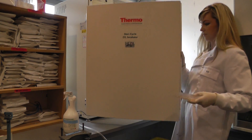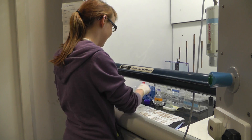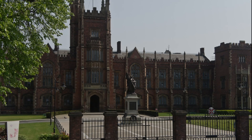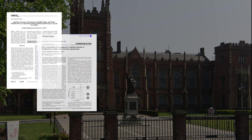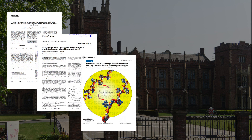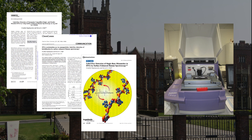Current methods are highly effective, yet have significant drawbacks in terms of cost and the complex chemistry involved. Recent work at Queen's University, Belfast has developed a method of label-free detection of DNA components using Raman spectroscopy, a technique that involves low cost, minimal sample preparation and rapid analysis.